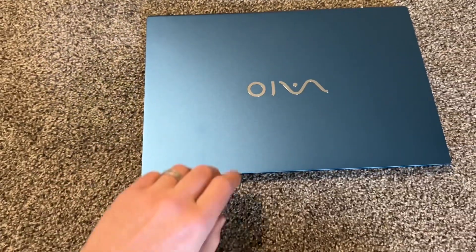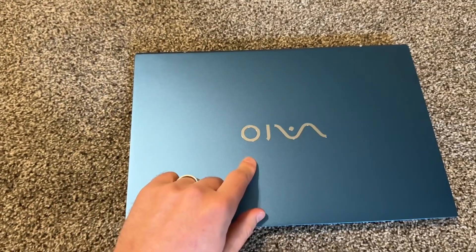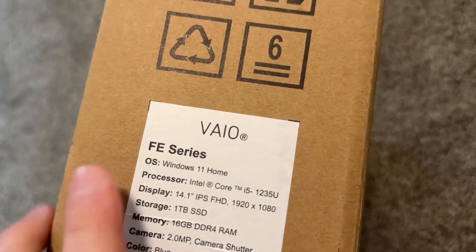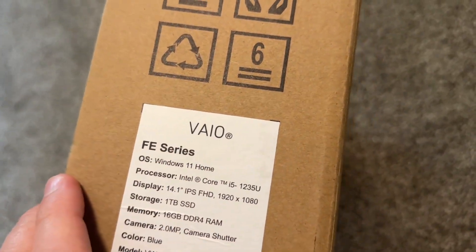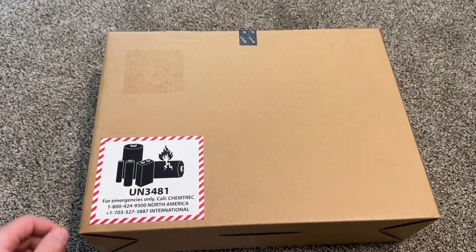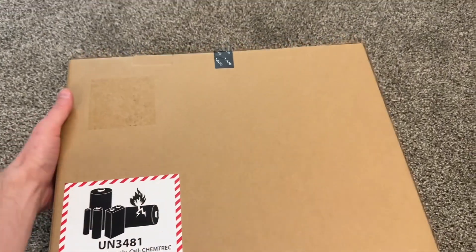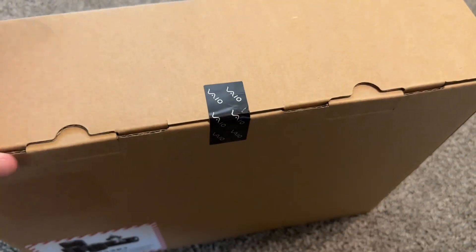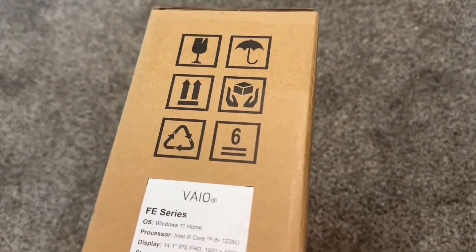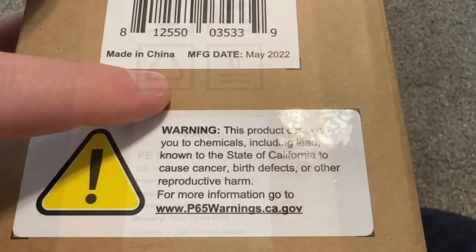Vaio is back, kind of. This is a Vaio laptop. Sony used to make Sony Vaio laptops, and then they were out of the laptop business. According to Wikipedia, they still own about 5% of Vaio, and now it's owned by other companies and made in China.